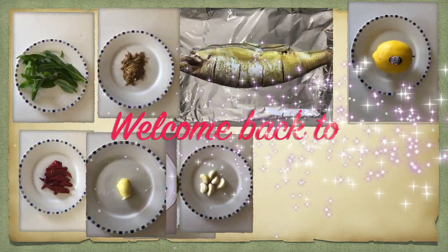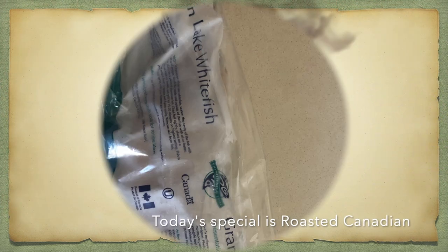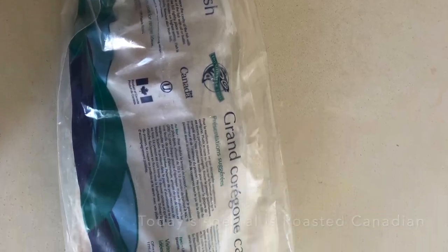Hello everyone, welcome back to Cook with Kuttima. Today I'm going to roast Canadian white fish in a convection oven.